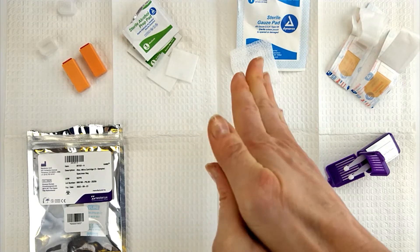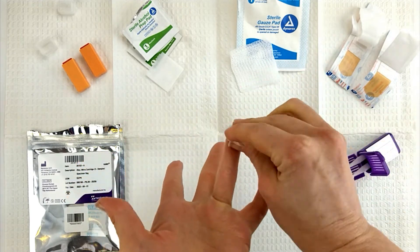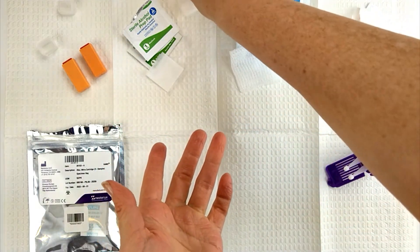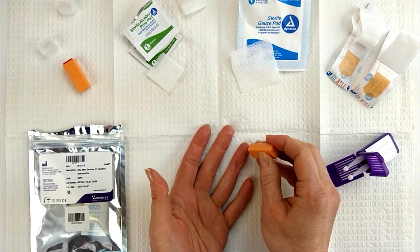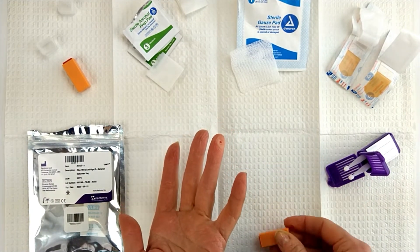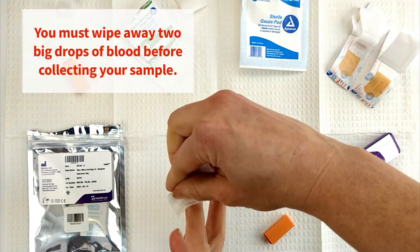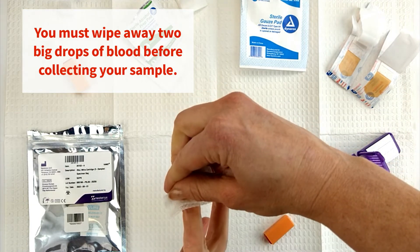Clean the top half of the middle or ring finger on your non-dominant hand. Allow to air dry. It's important to commit to a firm finger prick. For best results, rest your cleaned hand on the table. Prick your finger by firmly pressing down on the lancet until a click is heard. Massage your pricked finger downward until a blood drop appears. Wipe away the first drop of blood with gauze. Wipe away a second drop of blood.